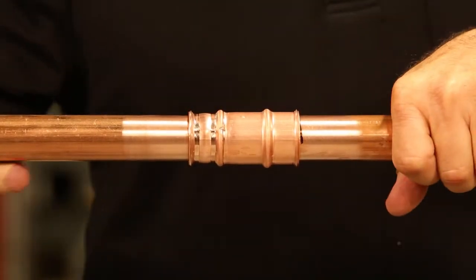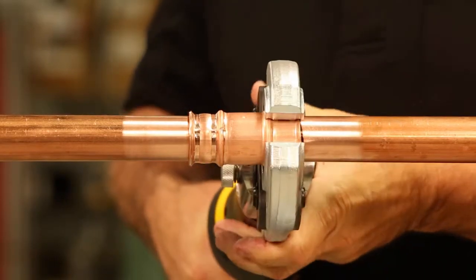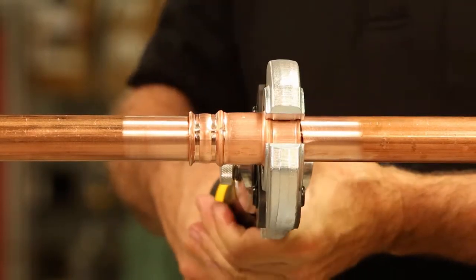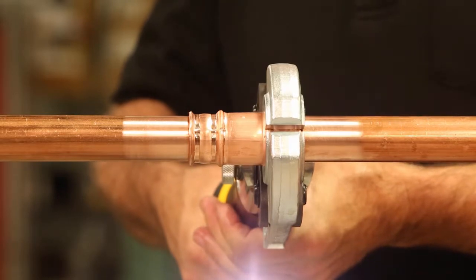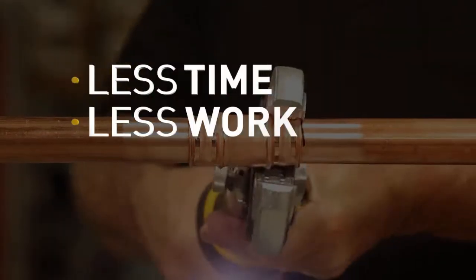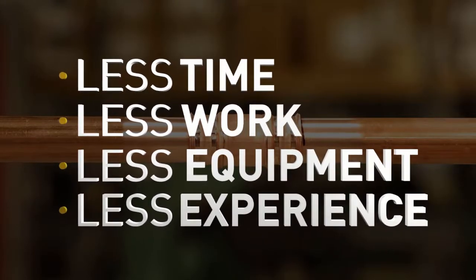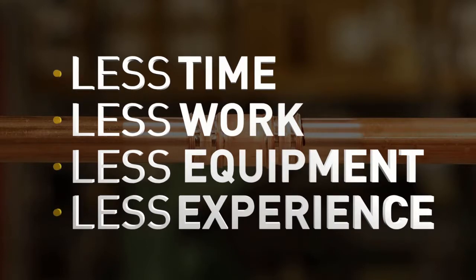ZoomLock is flame-free, and when you can connect copper tubing without brazing, that changes everything. By eliminating the need for brazing, ZoomLock lets you join copper tubing in less time, with less work, with less equipment, and even with less headache or experience than brazing requires. Ten seconds, and you're connected.